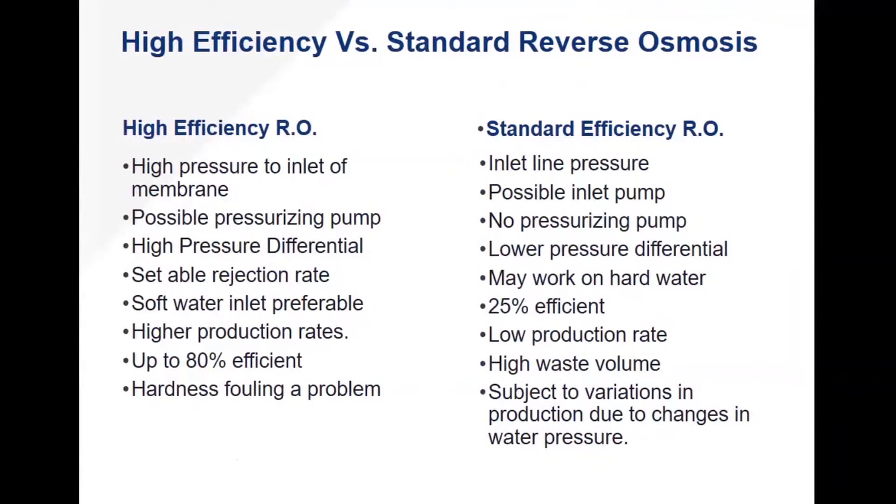Standard efficiency ROs typically function on inlet line pressure only. They may have a possible inlet pump, but what they don't have is a secondary pump or a way to remove back pressure off the membrane from a tank. They work on a lower differential pressure, which means their production rates aren't as high. They may work well on hard water, but they have high reject rates — a good standard efficiency RO is working at 25% efficiency. That means for every one gallon of water you make, you're throwing away four. And some lower quality RO membranes on the market are 10 to 1 — throwing 10 gallons away for every one you make.